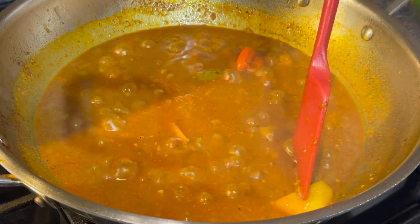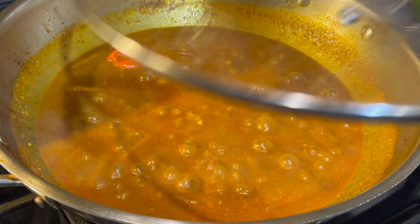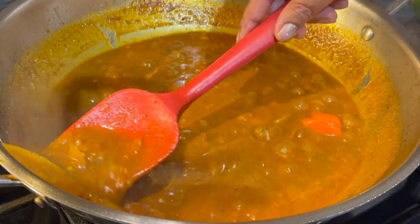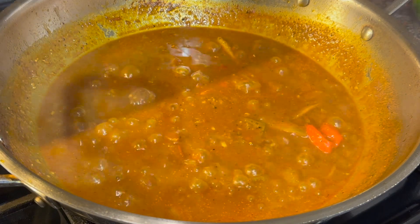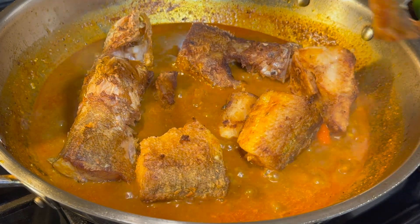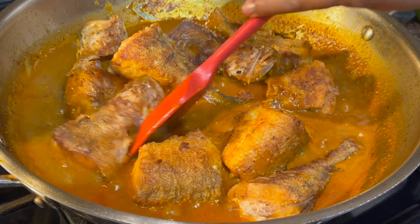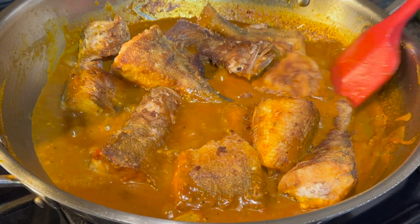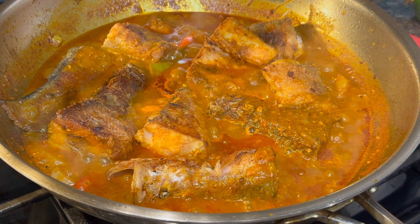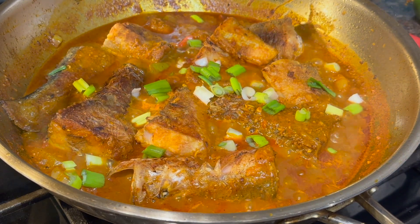As long as the mango boils a little bit we'll start to add the fried fish into the curry. Let's give it two or three minutes. The mango is cooked, so it's time to add the star of the show — butterfish! It's almost finished and we will now add some green onion and cilantro for garnishing. In goes green onion and cilantro.